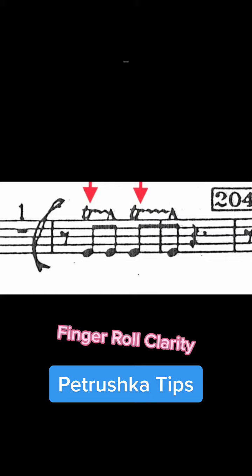First, let's discuss the clarity of the eighth note finger rolls. Because Stravinsky specifically writes for the player to distinguish between thumb and shake rolls, there needs to be a very clear difference. That being said, the tendency is for the start of the finger rolls to get lost, resulting in more of a crescendo effect into the accent.